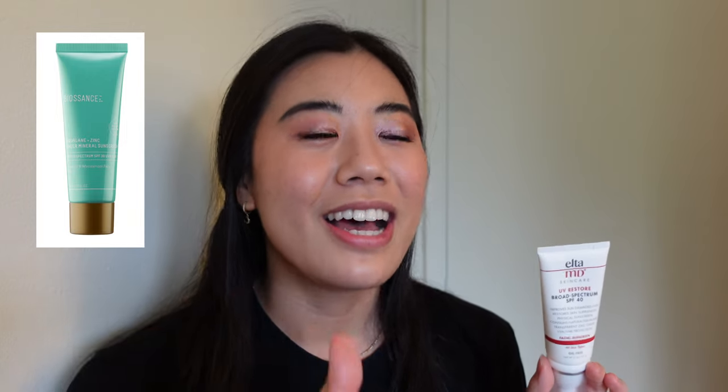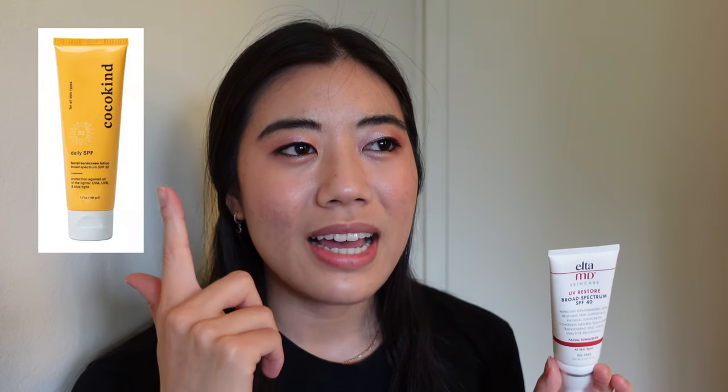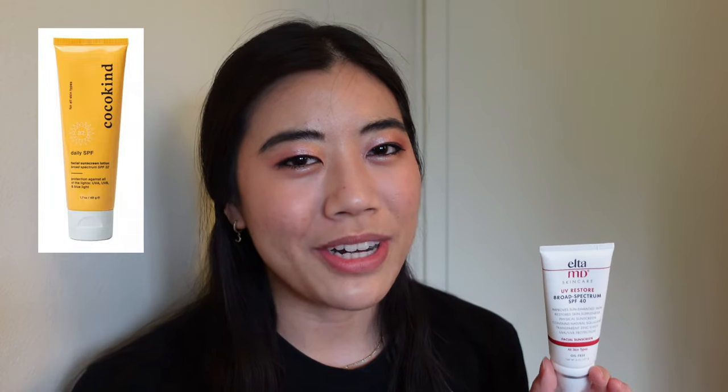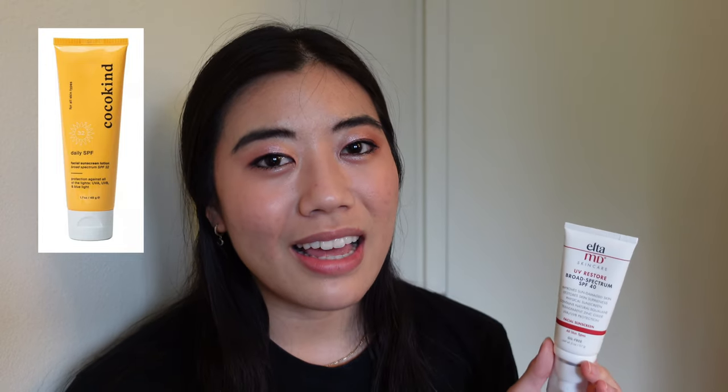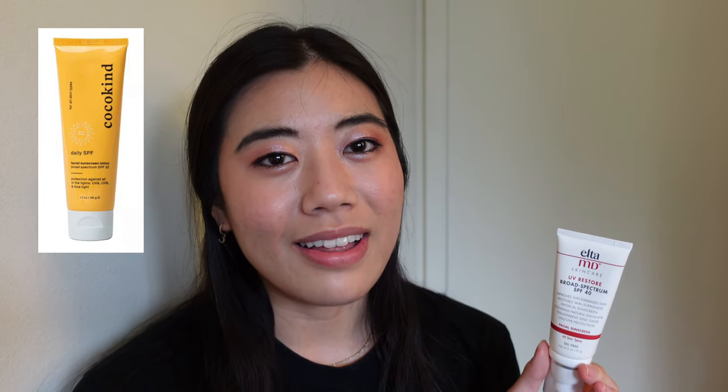For alternatives to completely mineral untinted sunscreens, my favorites are the Biossance SPF 30 sunscreen and the CocKind SPF 32 - that one is around $25 for 1.7 ounces but the white cast is not bad and it rubs in really well. If you're open to a mixed sunscreen with both chemical and mineral filters, I love the Dermatology broad spectrum SPF 45, which has 12% zinc oxide and 7.5% octinoxate with a lovely lightweight lotion texture.